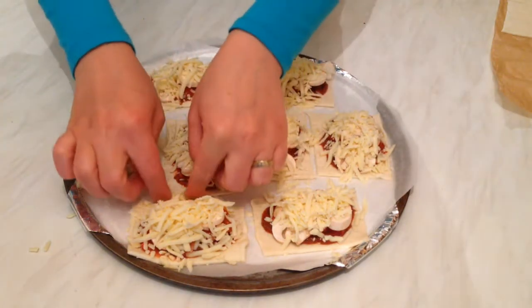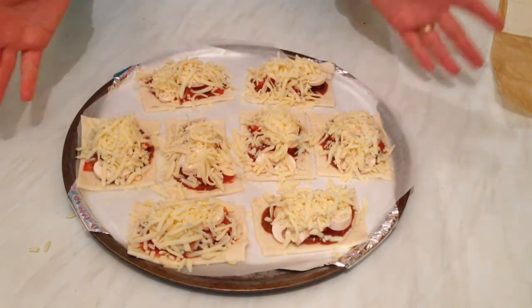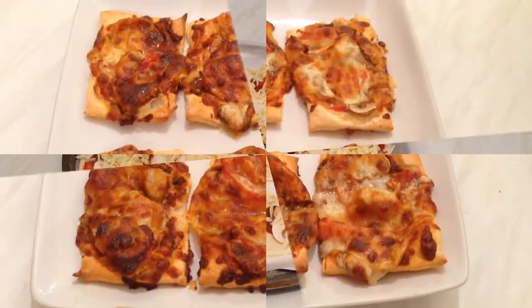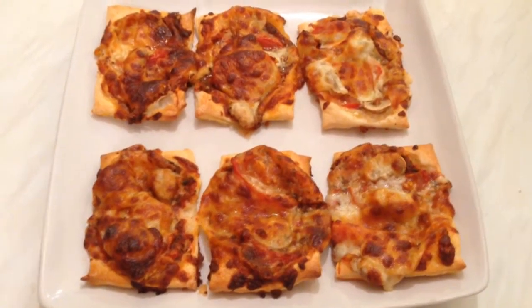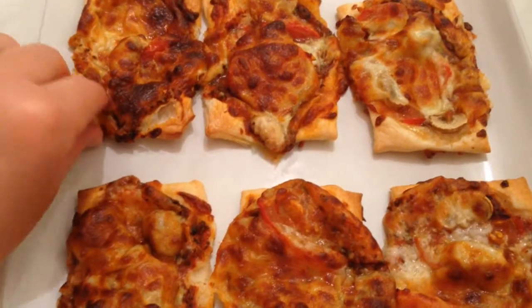Now the final step — I'm going to put the tray in the oven for about five to seven minutes. As you can see, this is after seven minutes in the oven. The puff pastry looks so yummy and crunchy — they look absolutely delicious!